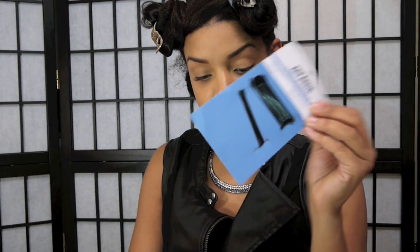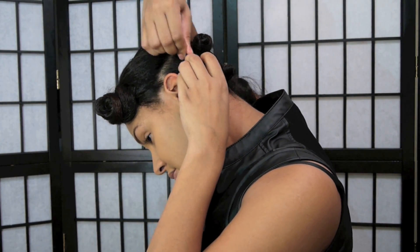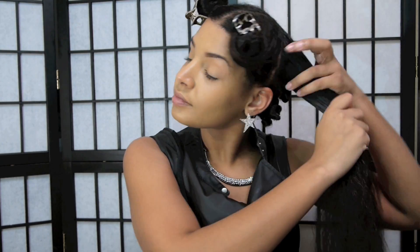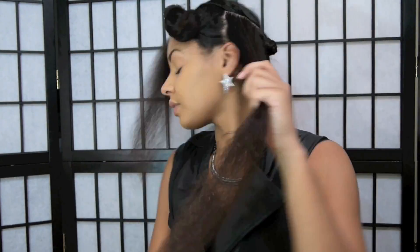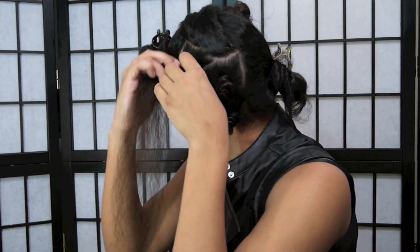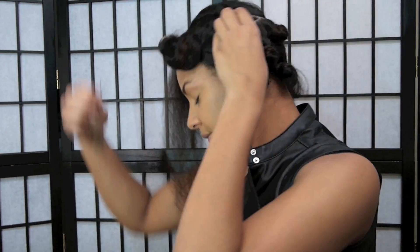After creating each knot, you're going to want to start pinning them down because they will come loose and you'll have to do them all over again. I'm going to continue applying a little bit of each product to each section. The smaller the knots, the more curls you'll get; the bigger the knots, the fewer curls. Continue doing this all over your hair and make sure to pin them down.